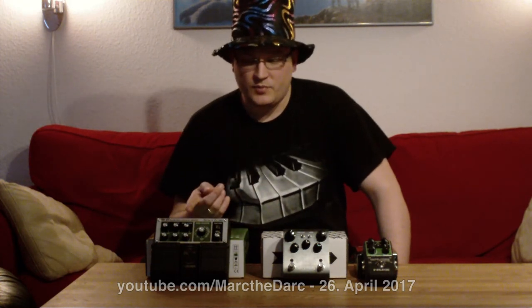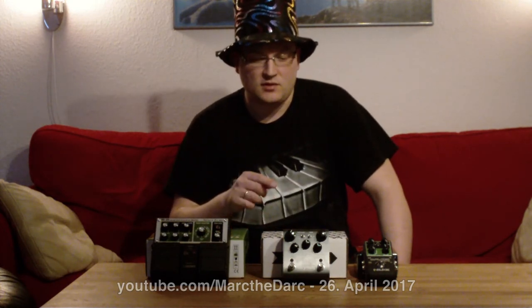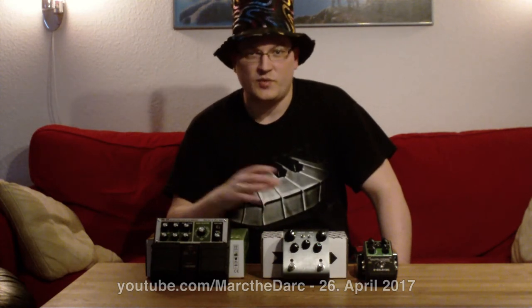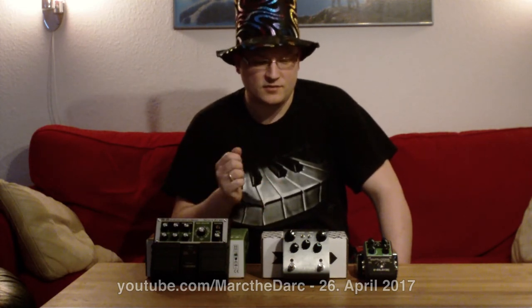Something to note: the Boss can run on six AA batteries, and the NOX comes with a standard nine-volt battery. The Strymon can't run on batteries — it needs a power supply of some sort. You can get one of those power supplies with a built-in battery, but it doesn't have that option in itself, so that's something to keep in mind.